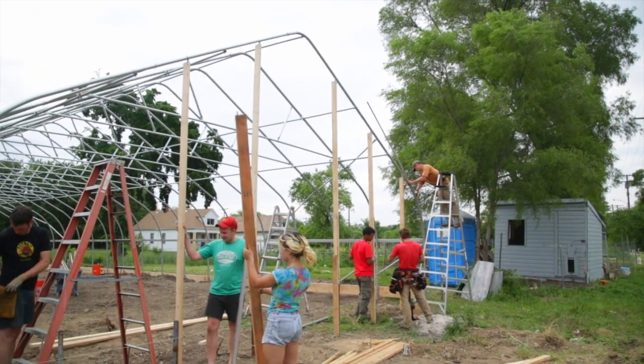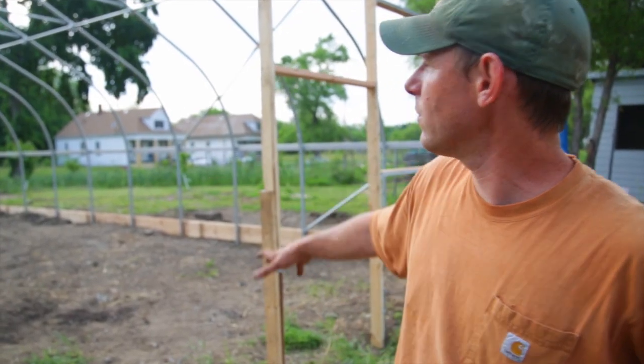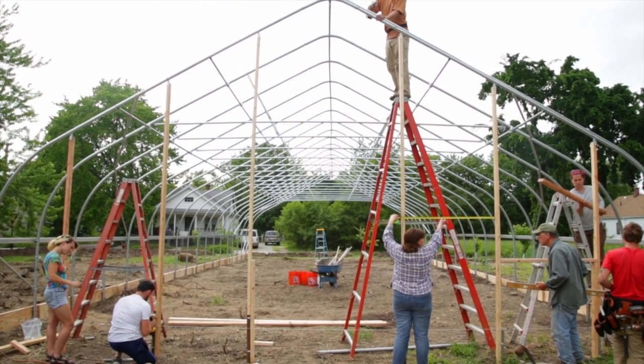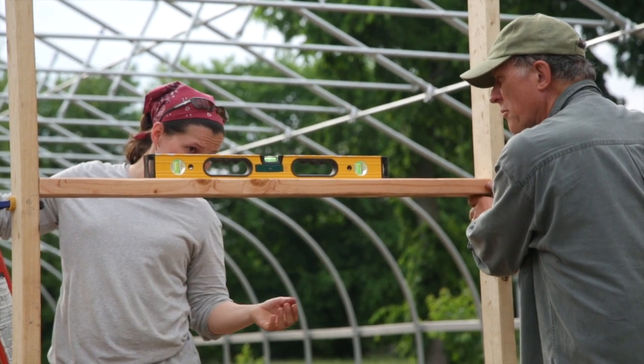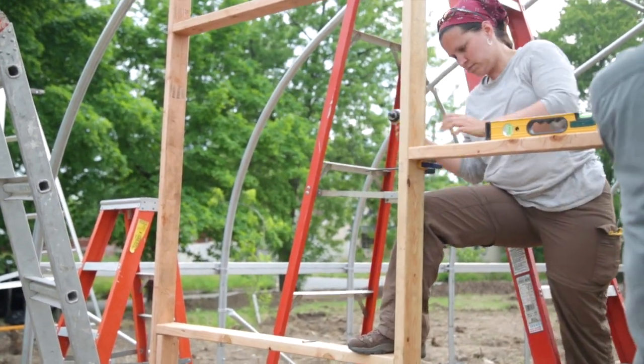Either way, we have pretty even spacing — we usually drop six verticals for a 30-foot wide house. As you can see here, in the middle we're going to frame out for a door. We've got about a six-foot span in the middle and then a number of four-foot spans on each of the sides. We dropped the verticals down and then went ahead and filled in with horizontals.